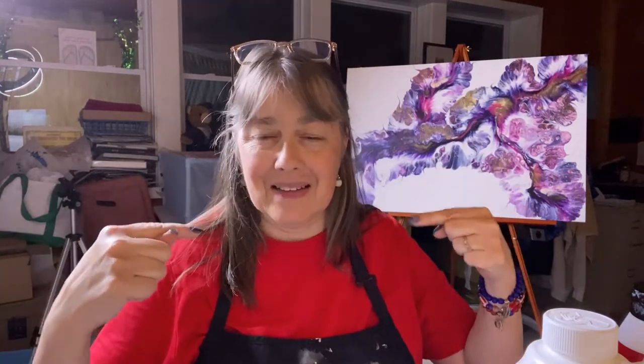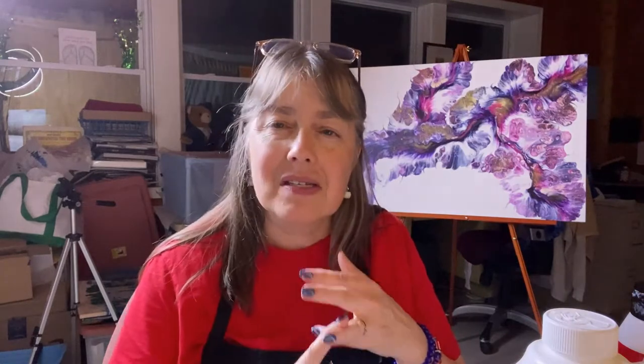Welcome to another episode — or technically the first episode — of Artistic Blessings with Shawn. I hope none of us get confused with the name change. Same art, same artist, different name. I'm glad you're still here to join me on this journey of artistic discovery.